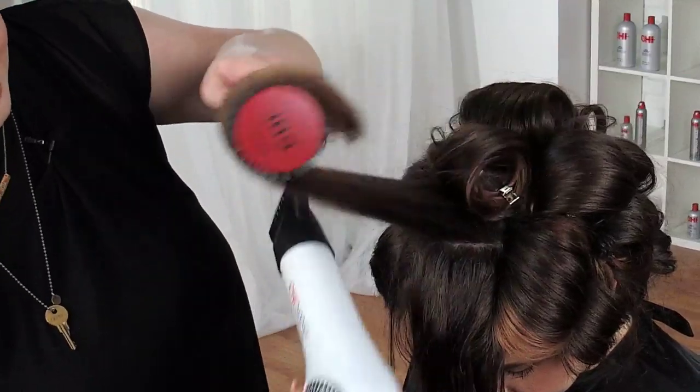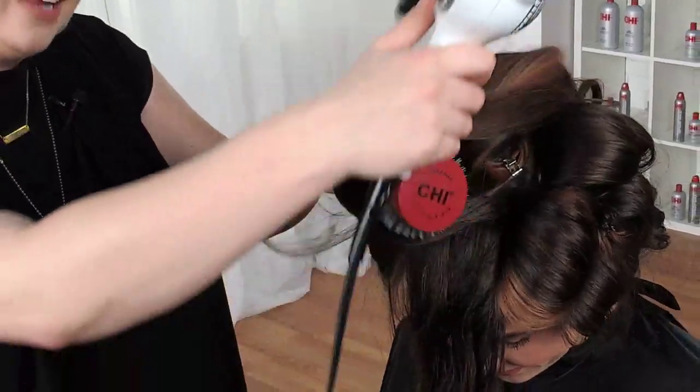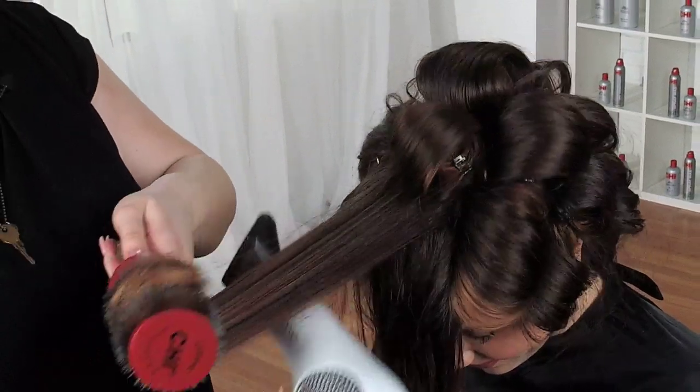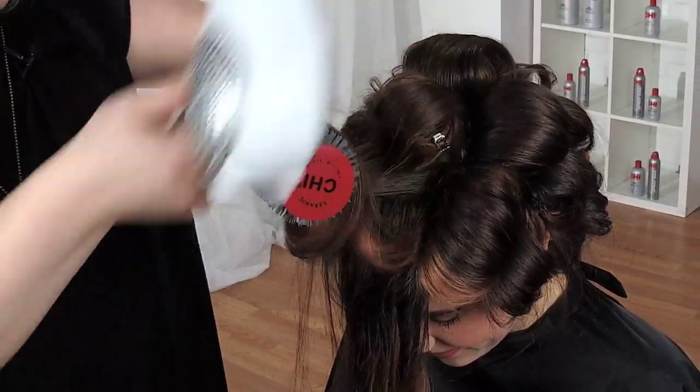Allie, this is going to look wonderful. Now Allie's not going to have to do her hair for like five days — that's what a proper blowout should be. All they need is a little bit of dry shampoo. The best products to sell your guests are because this is about what they need.